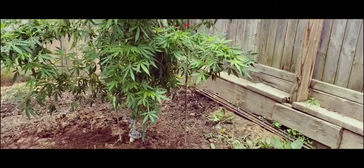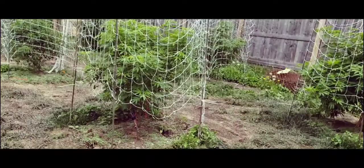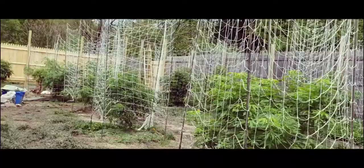I am also laying rye seed just absolutely everywhere. I've already gone through about 15 pounds of rye at least. You can see it on the ground just absolutely everywhere.